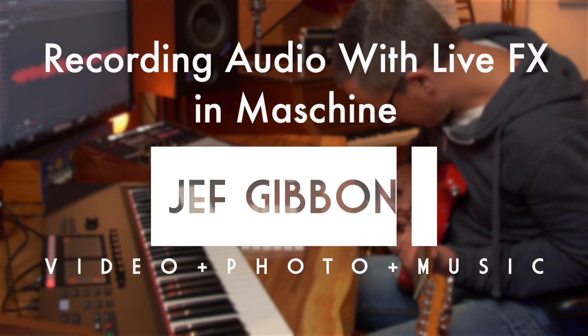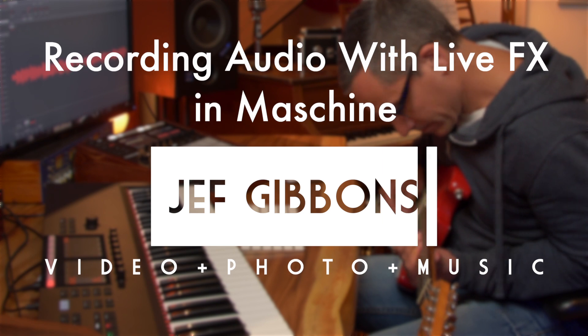Hey, it's Jeff Gibbons with another Machine tutorial. I really wanted to be able to record guitar and hear the effects of Guitar Rig at the same time. I also wanted to record my synthesizers and hear effects at the same time, especially in a live scenario. I'm going to FKJ tonight and I'd like to be able to do what he does on Machine.